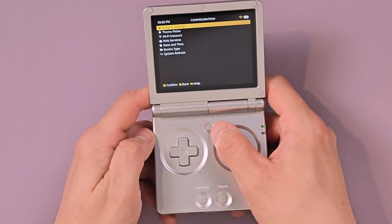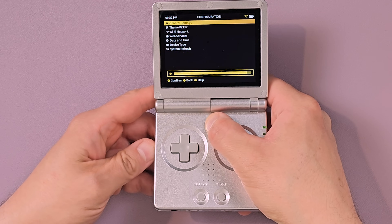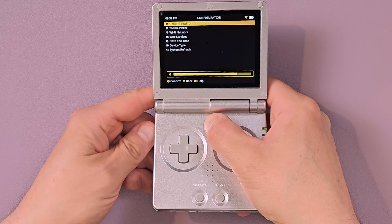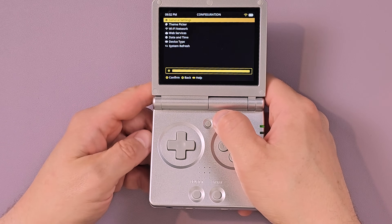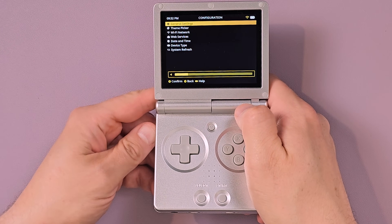Easy peasy. If you want to adjust brightness, you hold down the menu button and press volume up or volume down. MuOS has a little toggle on the bottom to let you know how far you are. Volume — just volume up or volume down. Pretty easy stuff.